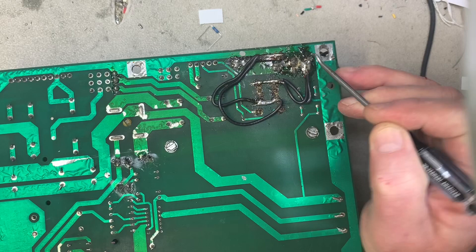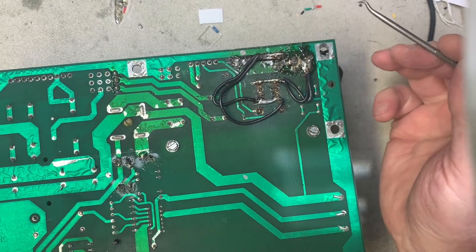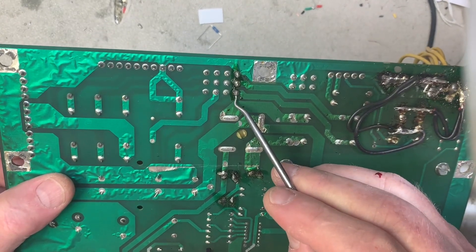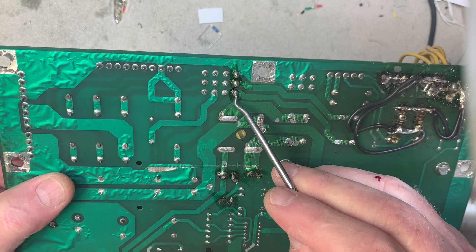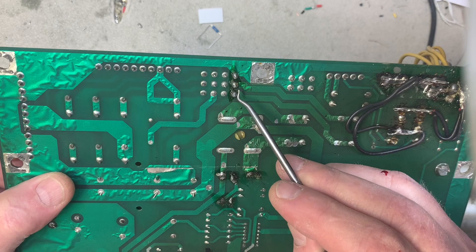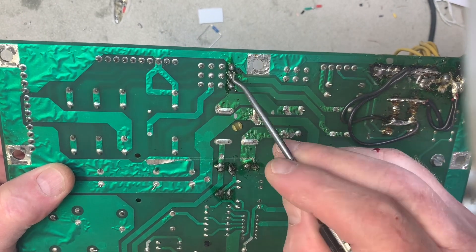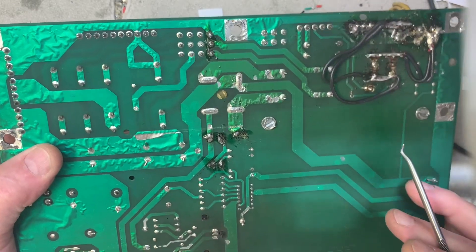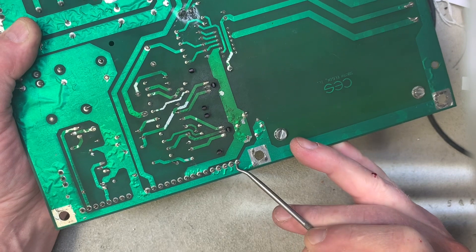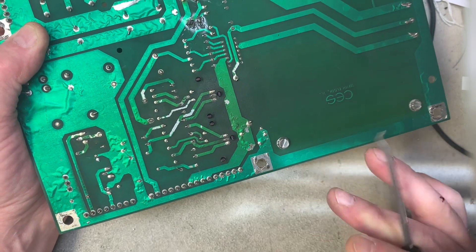I don't think it is, but when something is this bad yet it works, I typically leave it. Here somebody has reflowed the solder on pins 10, 11, and 12 of the wafer and this is not the right way to do it — you should remove the solder and then flow new solder onto the pins. There are some cracked header joints; this is a ground pin and this header joint is cracked, along with several others.